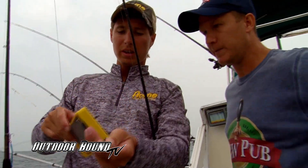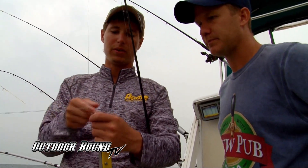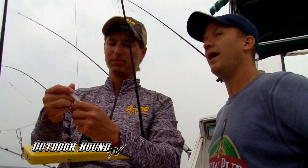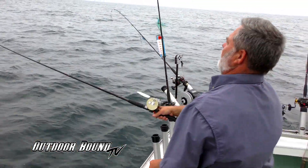So we're going to take this planer board. I'll clip this on here - I'm actually double wrapping it so it doesn't slide down. This will slide until it gets to the knot right here. Then I take this plunger release and clip the line in there. When a fish hits, it'll pull on this and pull right out. Then this will slide back to the center of the boat, hopefully avoiding some tangles. And that's what alerts you to the fact that there's a fish on.